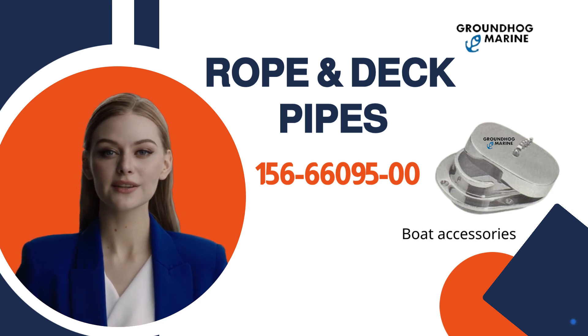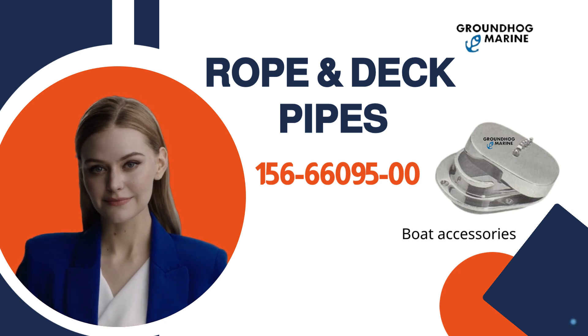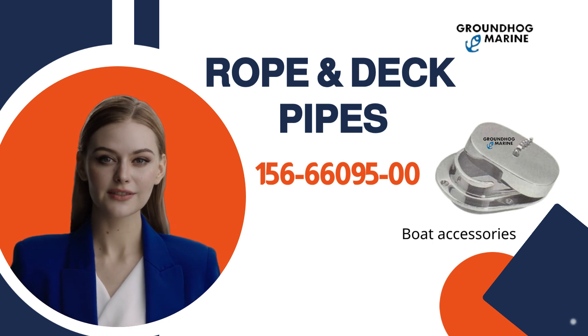These boat accessories are a must-have, offering top-notch quality at competitive prices. Let's explore their features and benefits together.